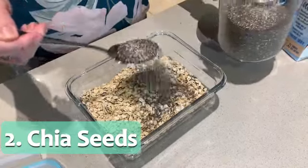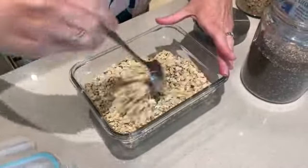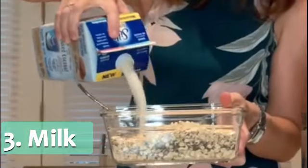This is where the healthy part gets even healthier — you add two tablespoons of chia seeds. Sprinkle them in, then mix it all together. Then all you do is take the milk of your choice — mine is almond milk — and cover the oats.